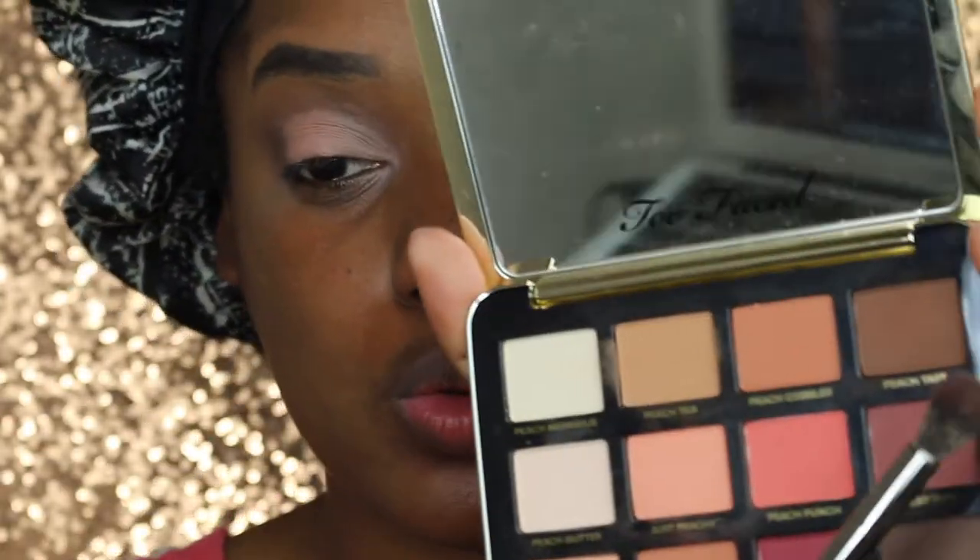Look at sis's eyebrows, dude. Like, what is going on? Who gave me the green light to keep going with this tutorial? But y'all, I promise the foolery gets worse — just keep watching.